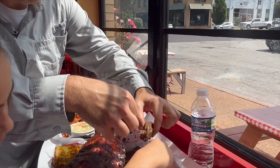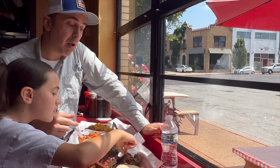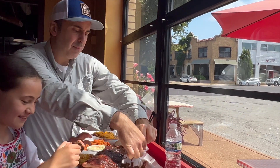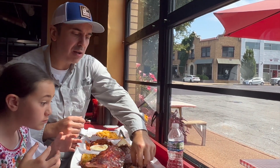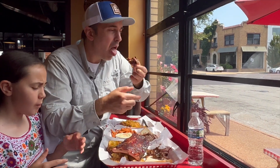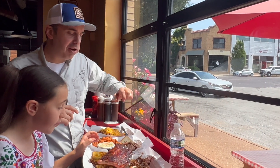Let's try some of this brisket burnt end. That's good. Like I say, it's not the Texas style brisket. That is really good. Doesn't quite have the same bark as you would get on a Texas style brisket, but you can't go wrong with that. That's delicious.